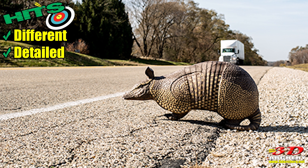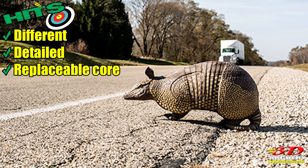The other hit is it's detailed. I know how Reinhardt works — they have a guy they pay to sculpt all these, and this guy's got skill. This thing is detailed; it is beautiful. The third hit is something I'm big on, and that's the replaceable core. I think that's very important. Instead of buying a whole new target, just buy a new core and you can replace that.